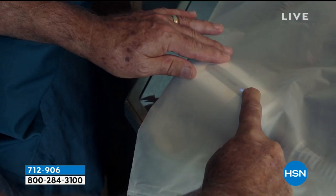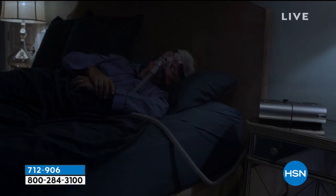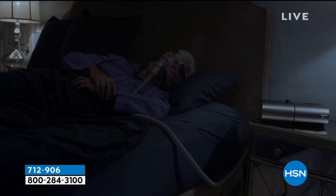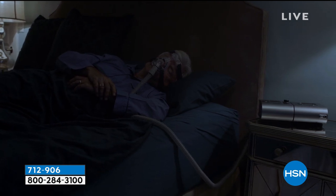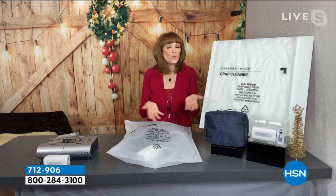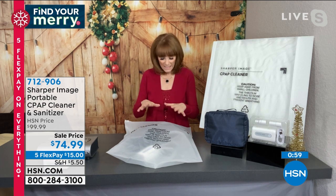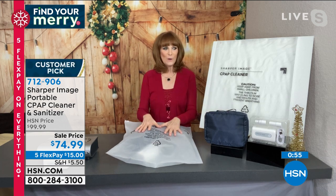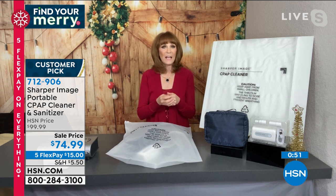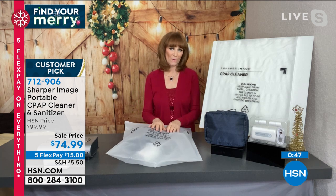It's peace-of-mind sanitizing and it's compatible with all CPAP machines. One-button auto operation — and remember, UV only cleans surfaces. This is the only system that will clean inside your tubes as well, sanitizing in and out. It's lightweight and compact so you can take it with you when you travel. Easy to use, doesn't take up a lot of space, and it's Sharper Image — great technology.